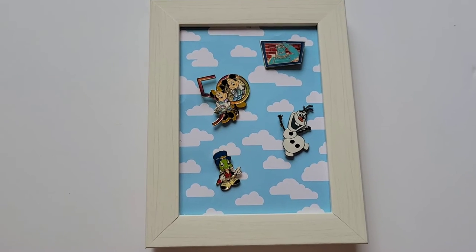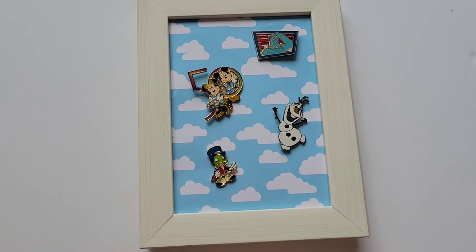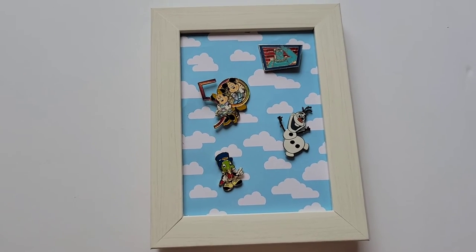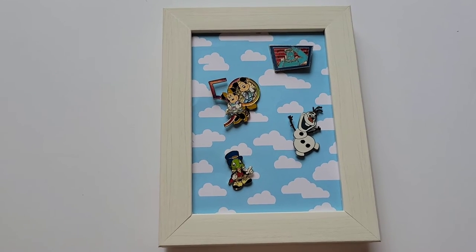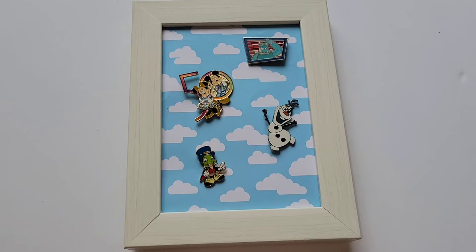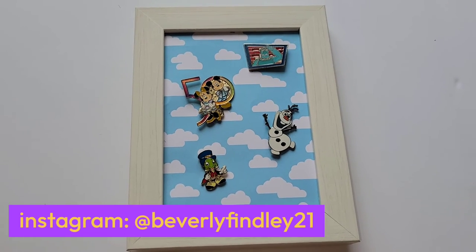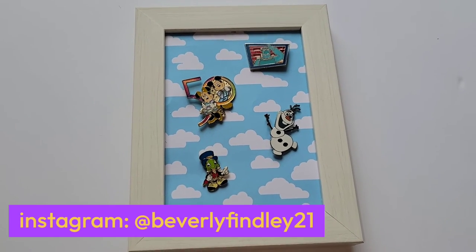I'm all done — what do you think? I love it! I picked Sam Eagle, my Mickey and Minnie 50th, Olaf, and Jiminy Cricket to put on display first. I have the different papers and pins where I can change out the design anytime, and the depth of the pins — the part you stick into the material — was just the right length to go through the foam board but not through the back of the frame, so nothing is poking through back there. If you decide to do a DIY project like this, please tag me on Instagram — I would love to see your designs. Thank you for hanging out with me today. If you want to see more projects like this, please give this video a like, and I will see you next time.